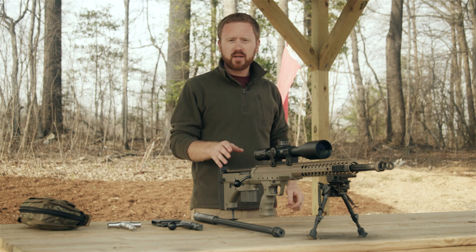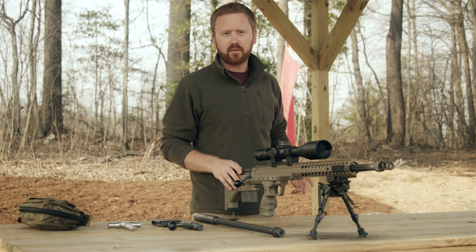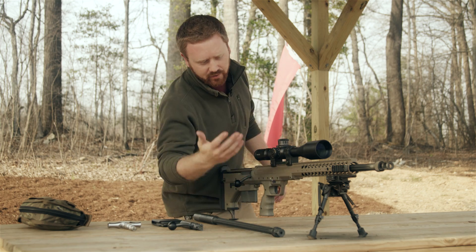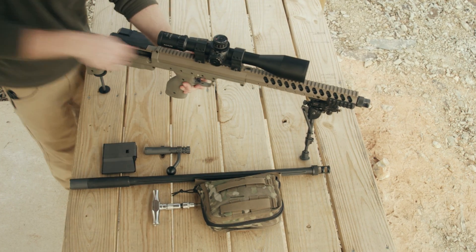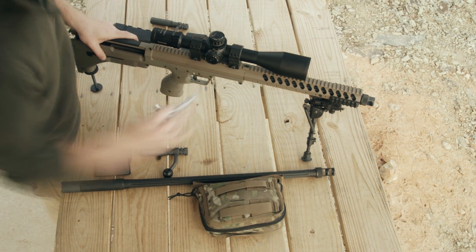The SRS is an impressively accurate weapon — not just for a bullpup design, but taking on any precision rifle. And it's got a trick up its sleeve: the SRS is able to switch out the barrel and the bolt in a matter of seconds.